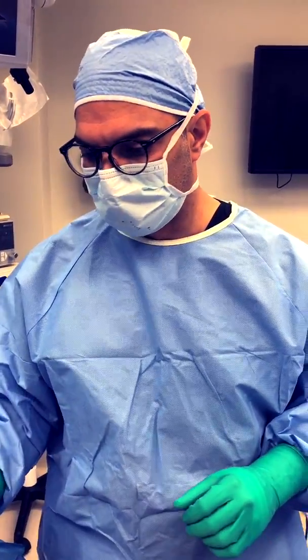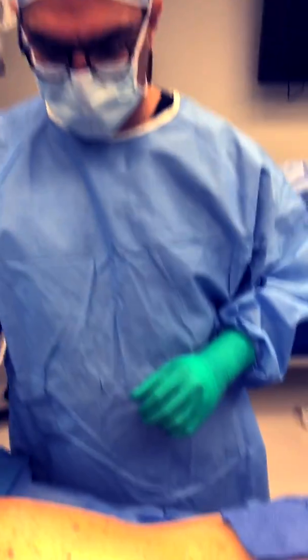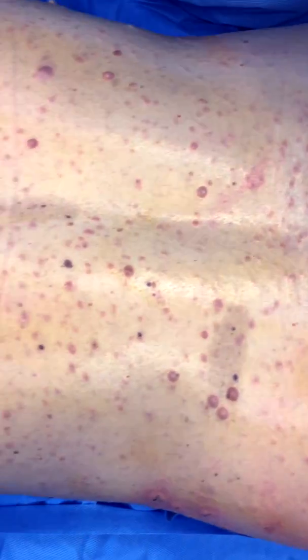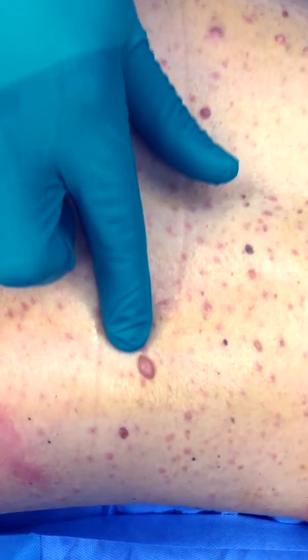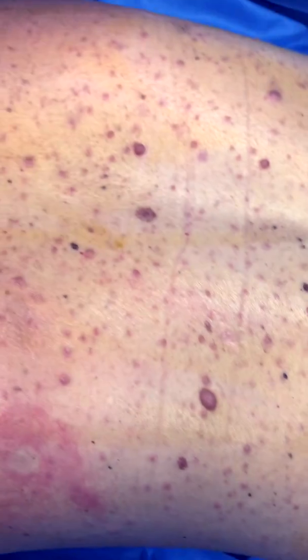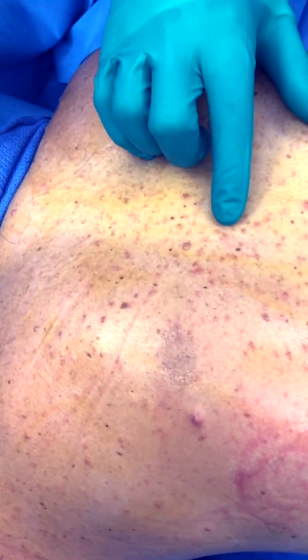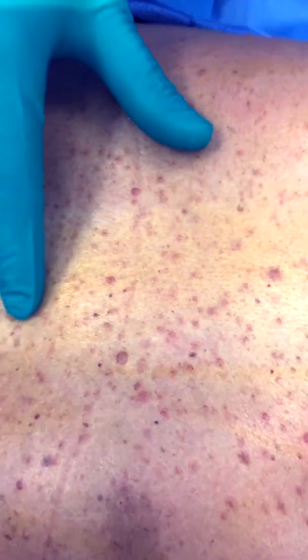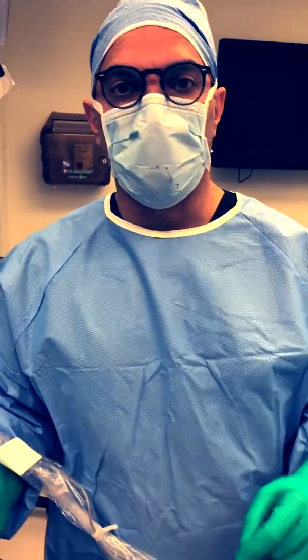Not only can we treat a large number of bumps using electro desiccation, but we can treat them early on and avoid them growing into a bigger problem. Looking at the back again, you can see bumps of different sizes. This one is probably the largest on the entire back surface, which we can excise easily, but the majority are these tiny faint precursor bumps visible all throughout the back — those are the ones we're really going after.